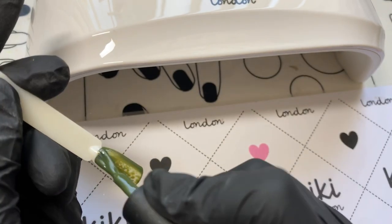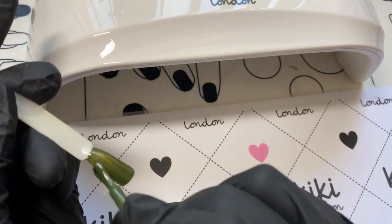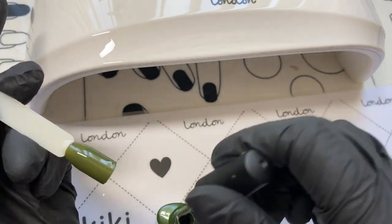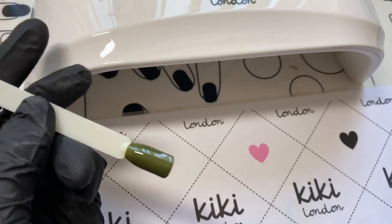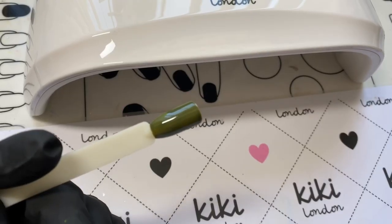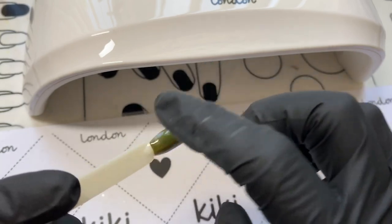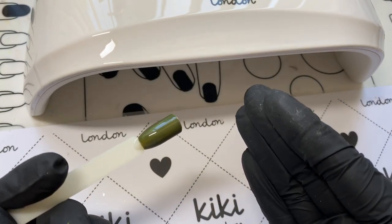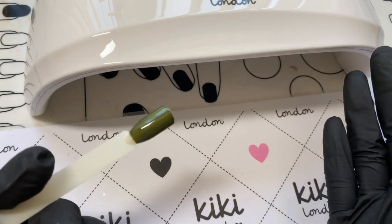Back to Kiki London now — this is a dark green. As I said, some darker colours can have curing issues, so I'm testing it at the full 30-second cure. I wasn't expecting issues because the yellow one was fine — and sure enough, 30 seconds and it's cured absolutely fine. Really excited about this.